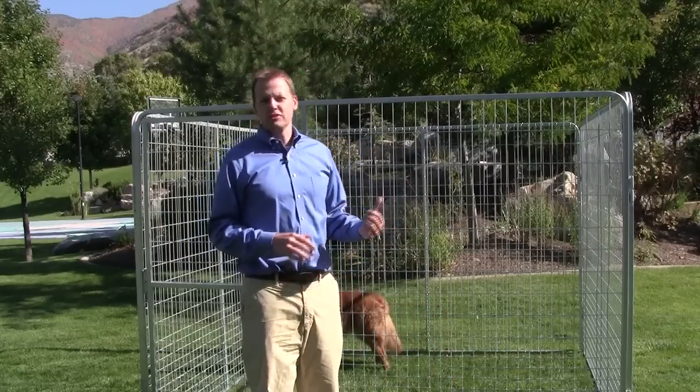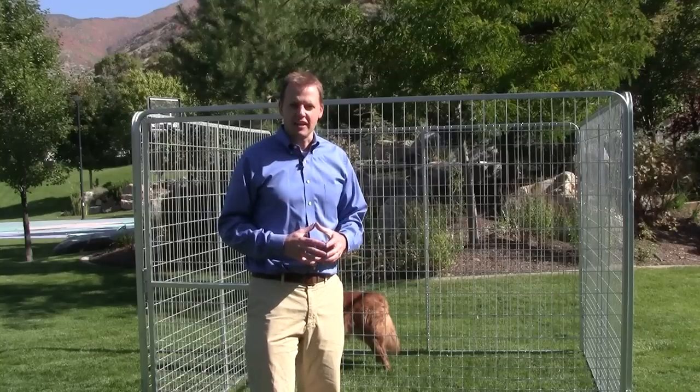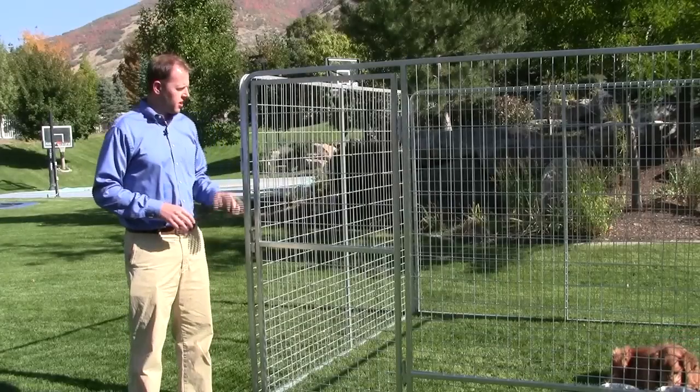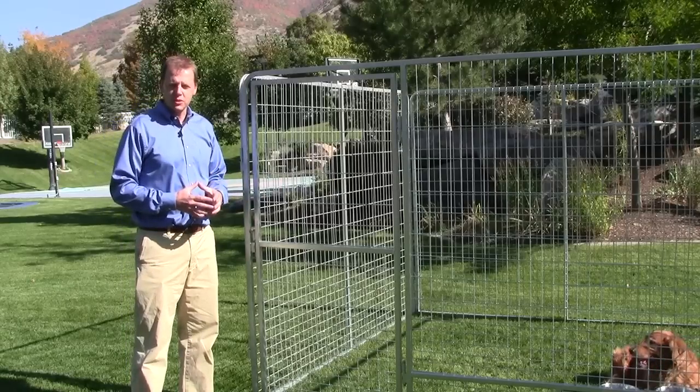As you've already seen, one of the great features of the Kennel Pro is how quickly and easily it goes together, but what you haven't seen yet are all of the innovative features that come along standard with our kennels. Some of the great features of the Kennel Pro are, first of all, it's galvanized, so paint won't chip off and dogs can't chew it off.